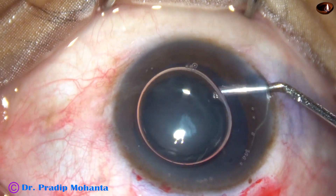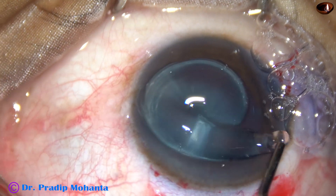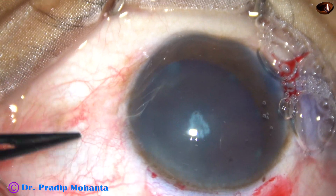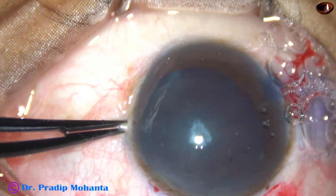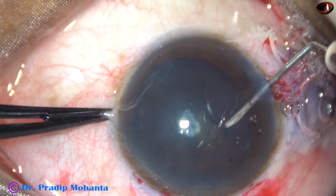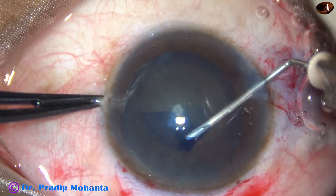And now this is 2% HPMC filling the anterior chamber. The visco is applied over the cornea and this improves visibility. Now capsulorhexis is to be done. In SICS, we can do a rhexis with the help of a 26-gauge bent needle cystitome through the side port. The anterior capsule is incised, a capsular tag is raised, the capsule is flipped, and the tag is guided in such a way that we get a rhexis of adequate size.